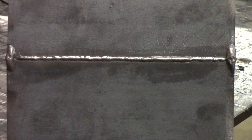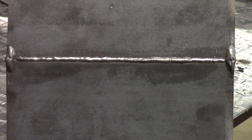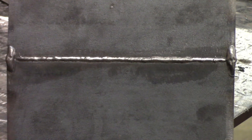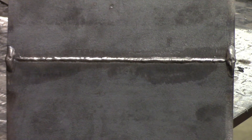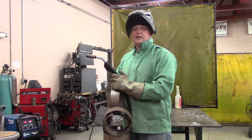Alright, there's the root we just did — it bled through most of the way, it's acceptable to bend. Alright, we just finished up our root pass, so we're going to go to our hot pass, which is going to be a J-weld over the root pass.